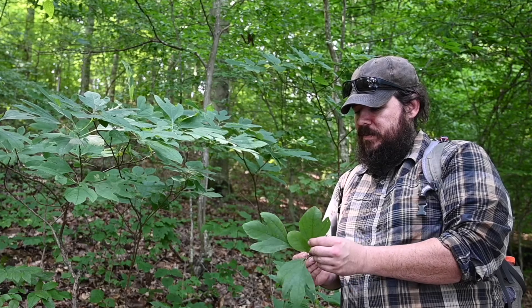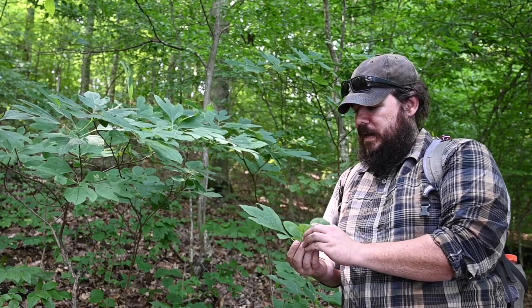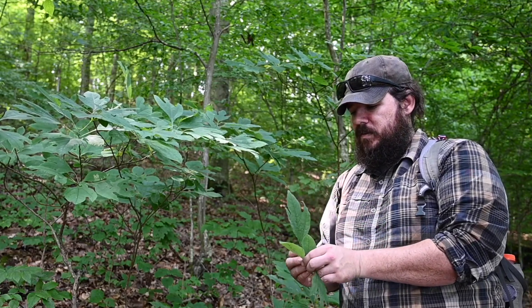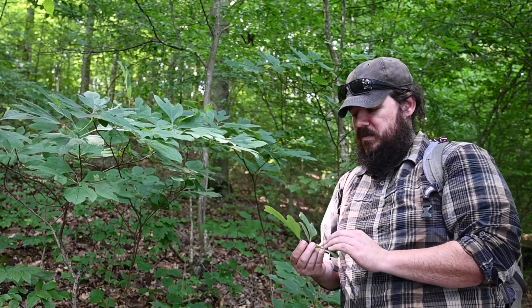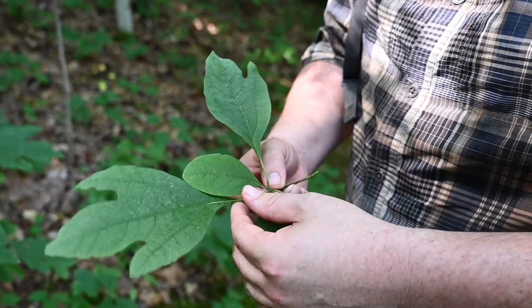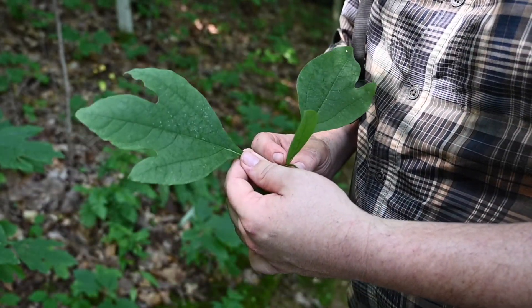They also have a mitten-shaped leaf, and then there are leaves that don't have any lobes on them at all. These can grow from four to six inches, and you can find very large ones. There are also no serrations on them. The leaves kind of have a green bluish color to them.